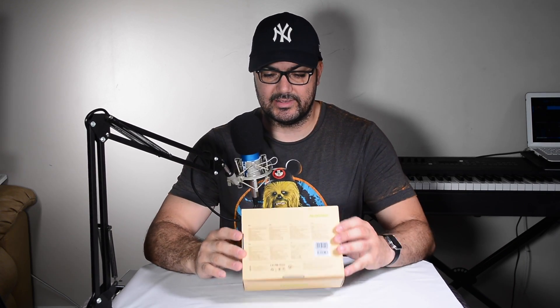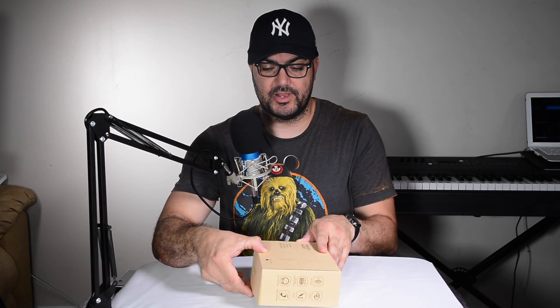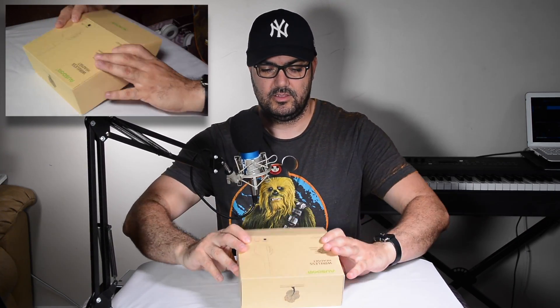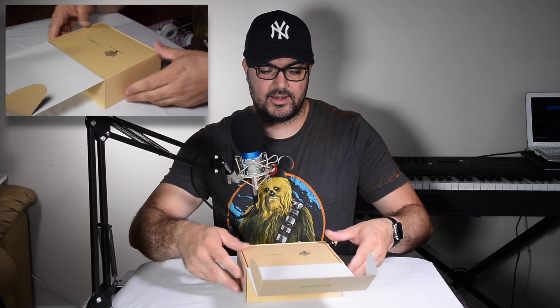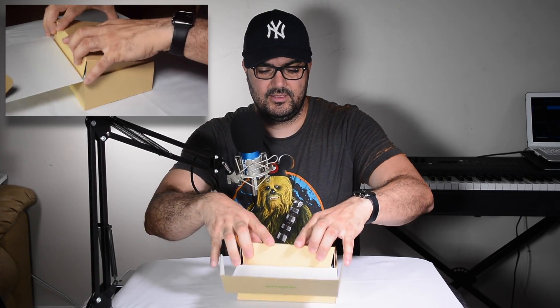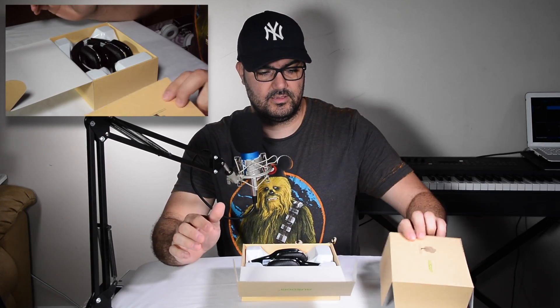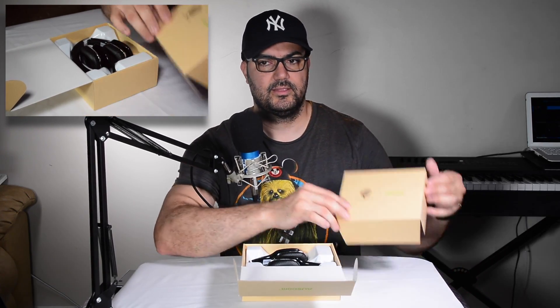It says hands-free, deep bass, high sensitivity stereo wireless. I haven't opened these — I don't know what they look like. I just took them off the box to make the video a little shorter. And of course you have what looks like another box inside. Kind of neat looking — it's just to protect it.